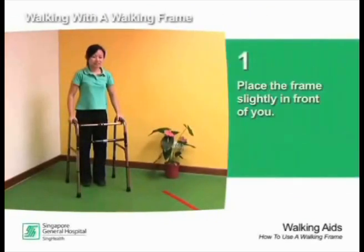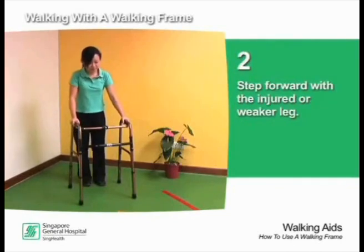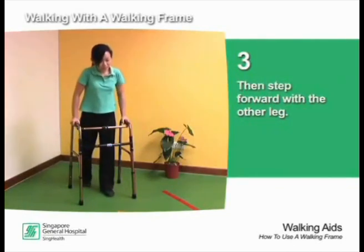When using the walking frame, place the frame slightly in front of you, step forward with the injured or weaker leg, then step forward with the other leg.